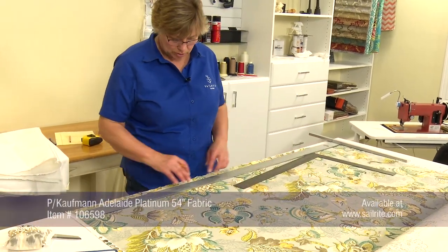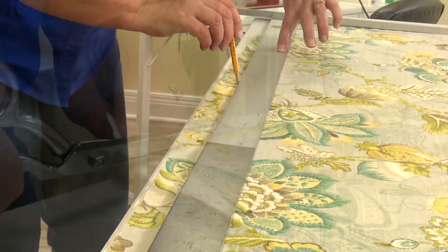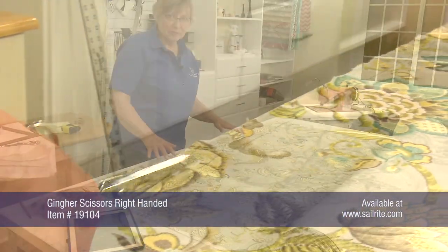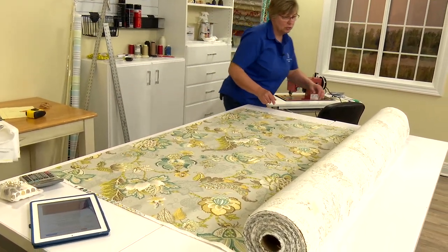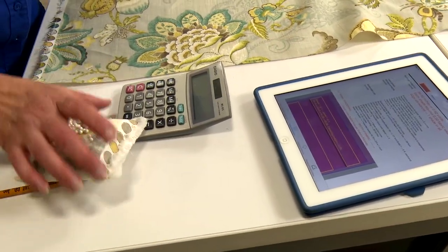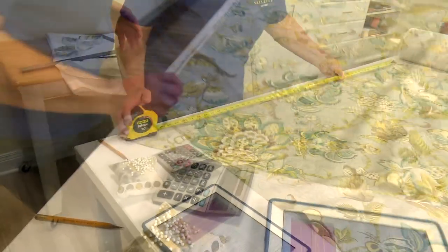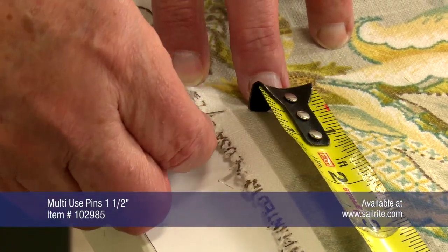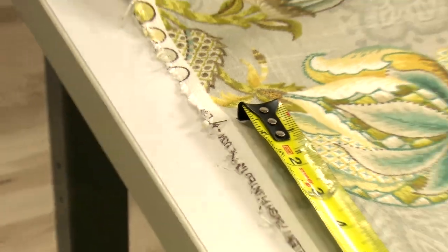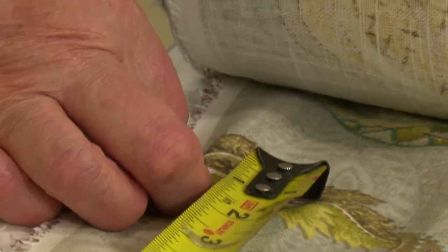To get started, I'm going to square up the bottom of my fabric before I measure anything out. My table is not big enough to lay out my 94.5 inches all the way, so I'm going to turn the bolt the other direction. My cut length is 94.5 inches, so I'm going to divide that by 2 — 47.25 inches — and put a pin in at 47.25 inches, then measure up 47.25 inches again to mark my 94.5 inches.